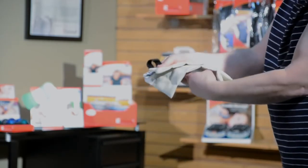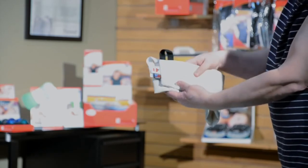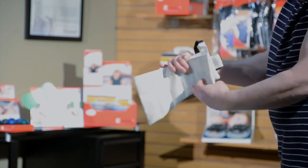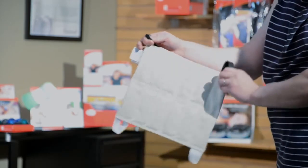ThermalCore packs include tabs to allow professionals to easily handle the hot packs. These color-coded tabs also provide a convenient visual indicator for pack rotation, ensuring that packs are fully heated prior to use.